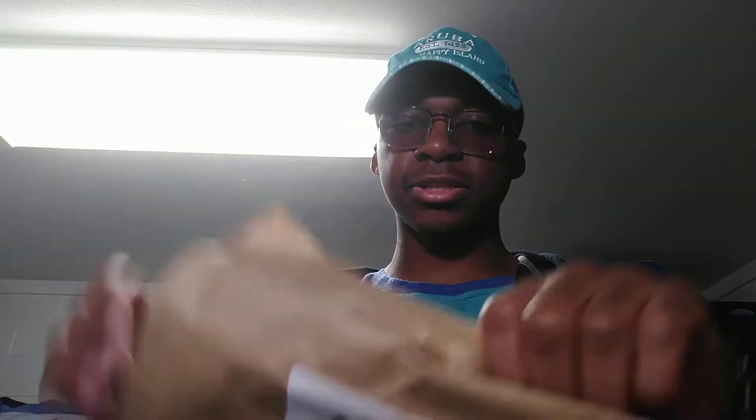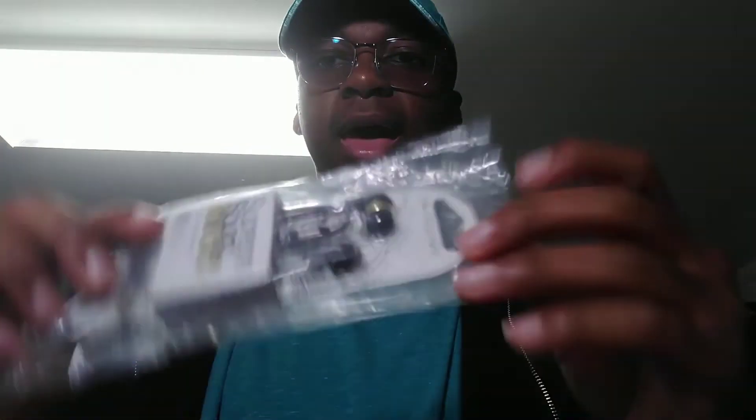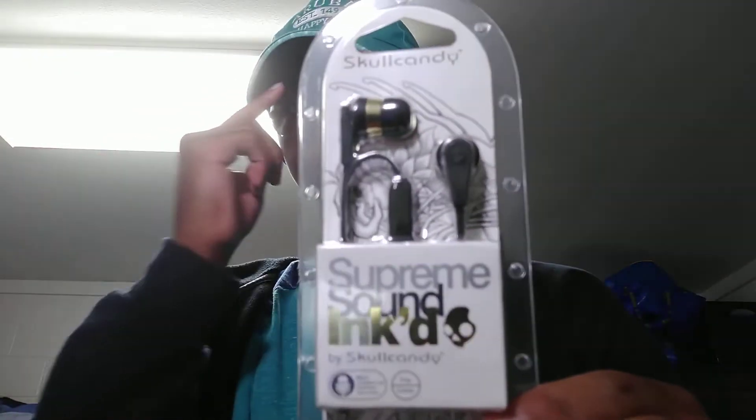For now I went with the $15 solution — this Skullcandy gear from Amazon. I guess I don't really have anything to demo them with, so I'll just show off the packaging. This is what it looks like coming out of the box. I'll use these for editing and watching stuff, so now I'll be able to watch shows on my laptop without the speakers and without Bluetooth earbuds, which sometimes have latency. It's the Skullcandy Inked — not the Inked 2, just the original Inked.